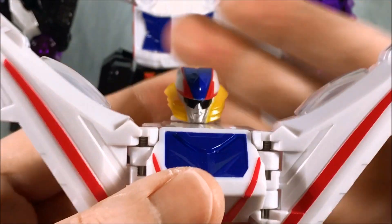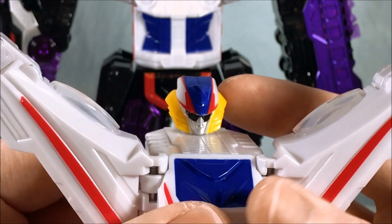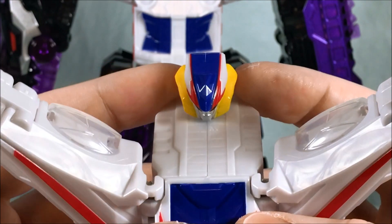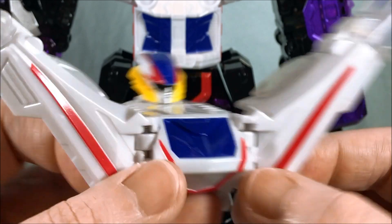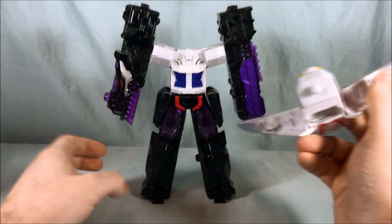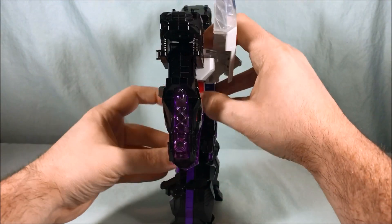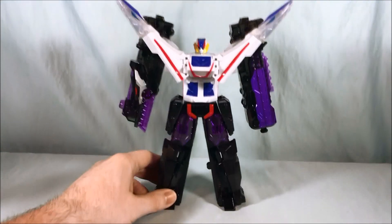I like the visor that he has. You have red, yellow, white, and blue — colors that all look really good together in my opinion. You're going to take this connector right here and peg it in on top — just drop it in. And there you go — there is King Express.